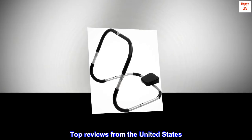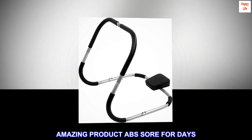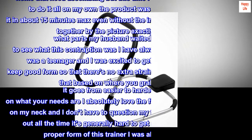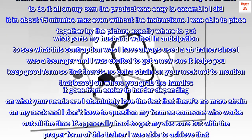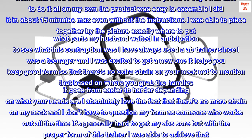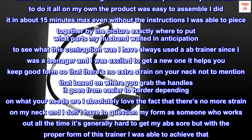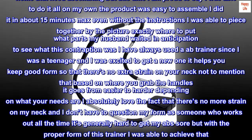Top reviews from the United States. Amazing product — abs sore for days. Usually I have my husband put together all items that come to our home that need assembling, but this time I was proud to do it all on my own. The product was easy to assemble — I did it in about 15 minutes max.